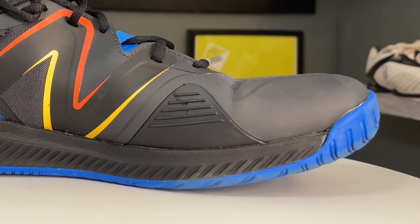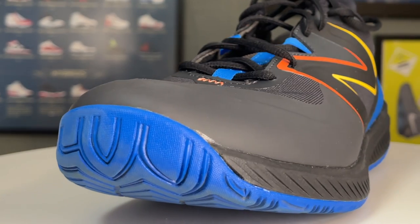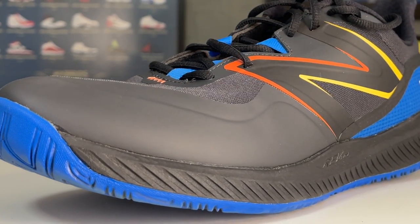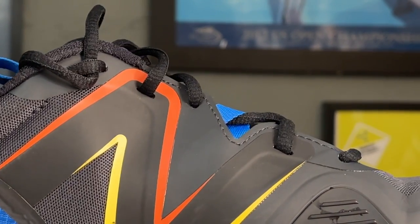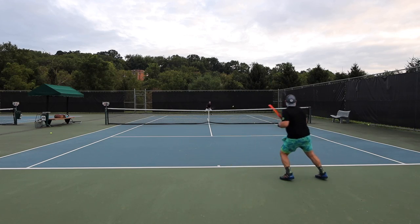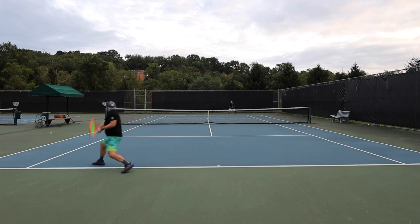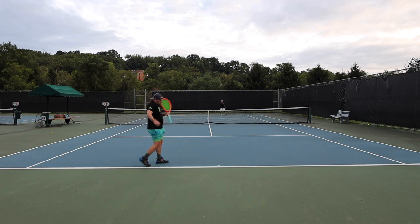Starting in the uppers, the 796 reminds me almost of the Blades 5s and Tornados — it has a double layer toe cap guard plus rubberized protection on the inside where you're going to slide. What I really like is that double reinforced upper material goes all the way up into the lace line, so you get a really secure tie-down. For an otherwise minimalist shoe, the heel counter goes up pretty high and really locks your foot in — maybe even better than something like the Nike Vapor line or the ASICS Solution Speed FF2.